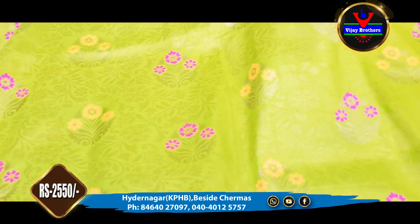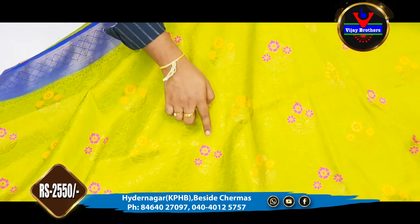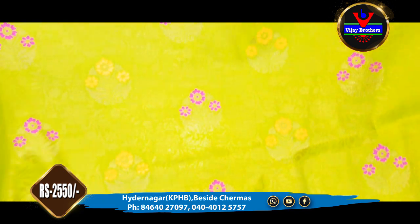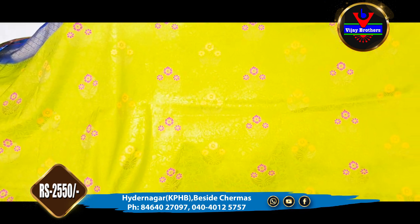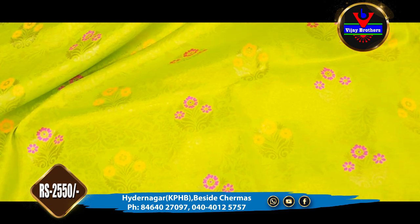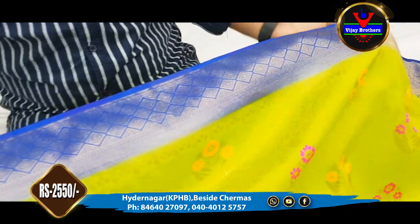We also have floral designs and a complete orange and pink color combination. We have a metallic color, and we also have a contrast border in the middle — a contrast border of about 3 inches in blue color.